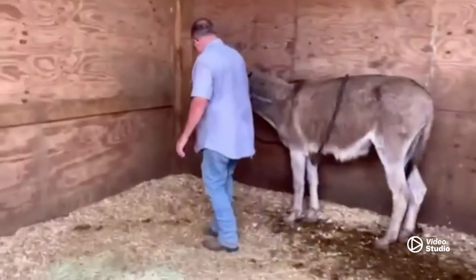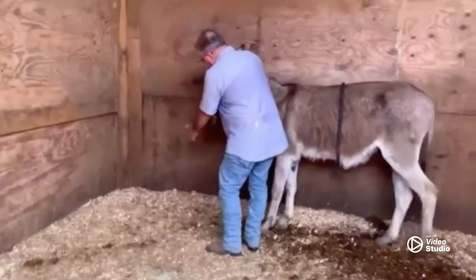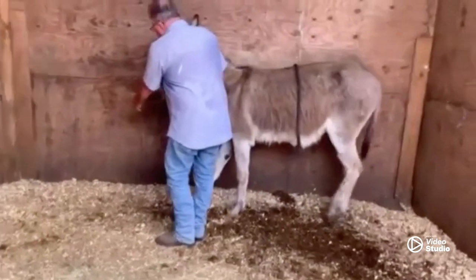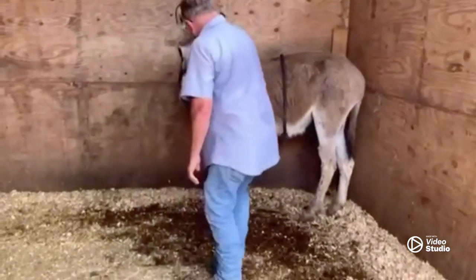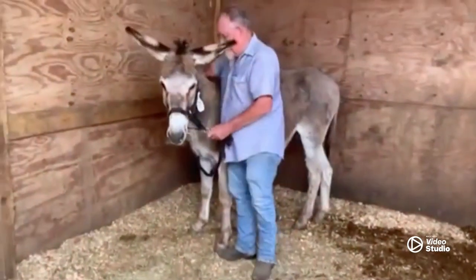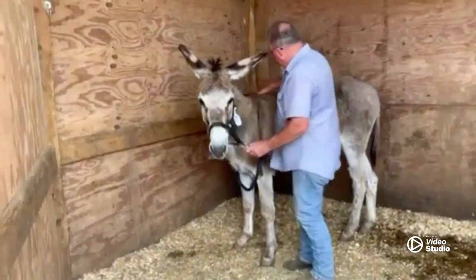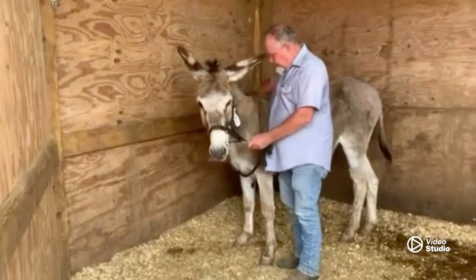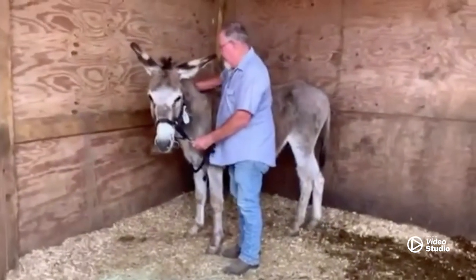Bill just noticed he doesn't like his nose touched. He's not wild and crazy — he's doing really good. If you keep your palm open and put it on part of their body, they'll feel your pulse rate, and it helps to keep them calm while you're dealing with them — on their neck, their shoulder, their butt — just somewhere they can feel your pulse rate.